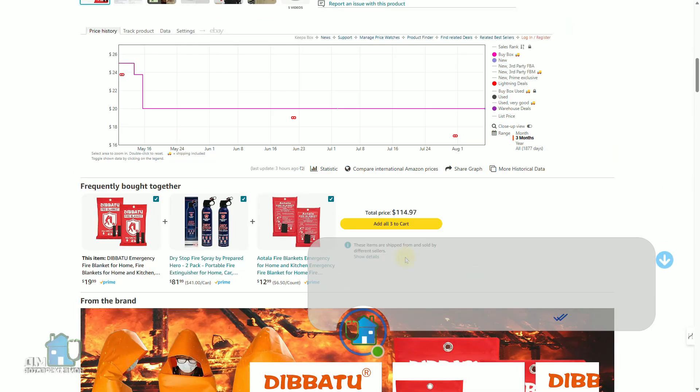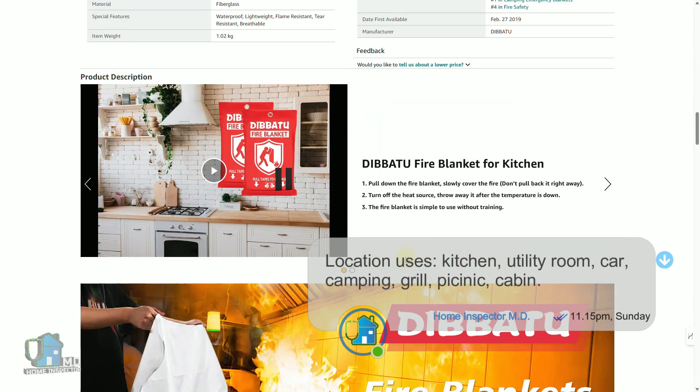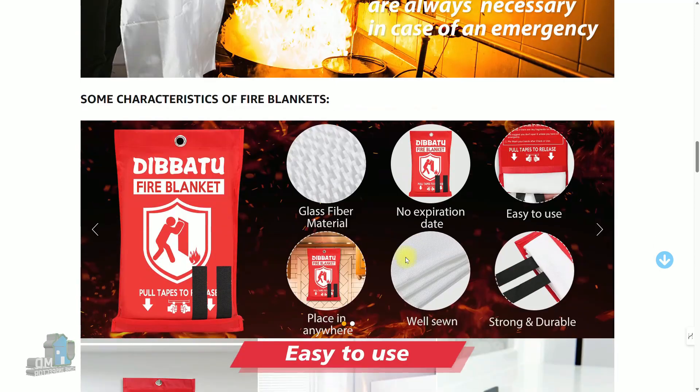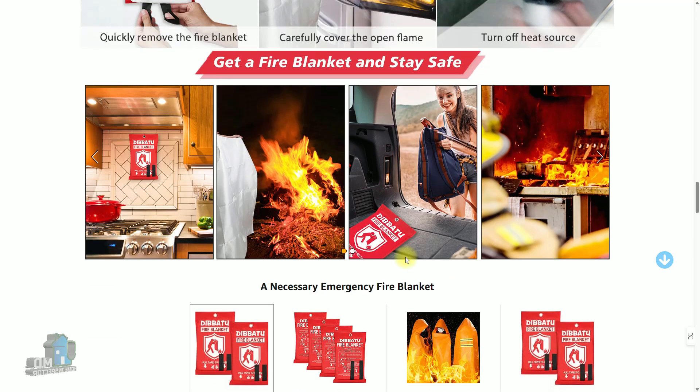There really is no reason not to have one in an emergency because fire blankets are really inexpensive these days. I bought these two from Amazon for as little as ten dollars. You can put one in the kitchen and also put one in the car while traveling, so you have this fire retardant material everywhere you go.